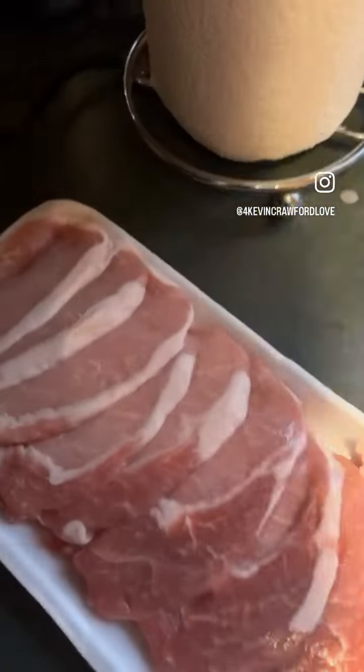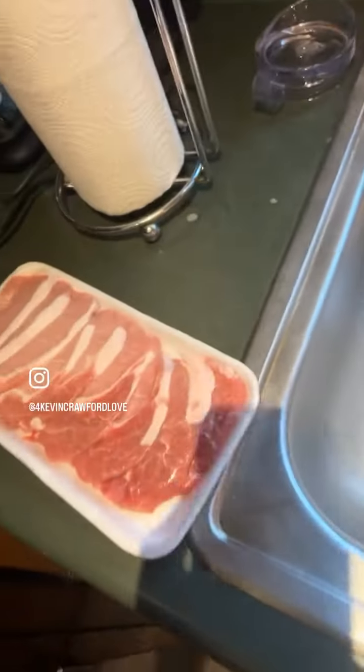It's coming down out here — hashtag yummy yum yum. We're going inside and we're cooking. Adding some pork chops right now, and I'm about to season them up.